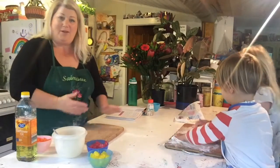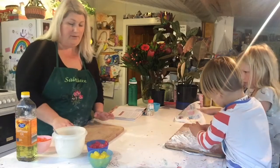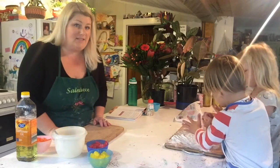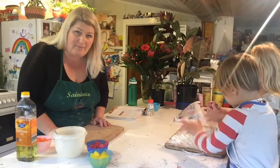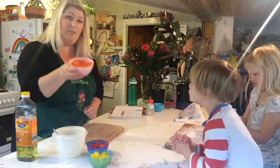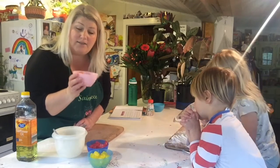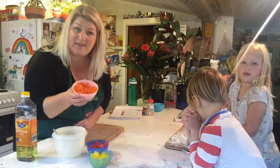Hello, Meg from Hepburn Libraries. It's Science Week this week and I'm going to make some jelly baby slime today. We're going to use orange jelly babies, so I'm going to put them in the microwave for 30 seconds at a time — we'll put them in for 30 seconds and see how they go.